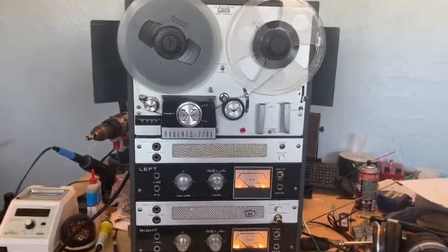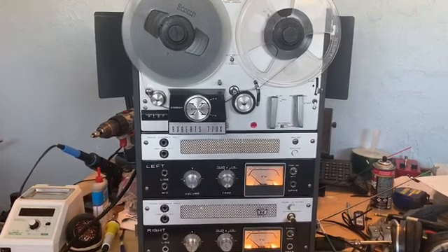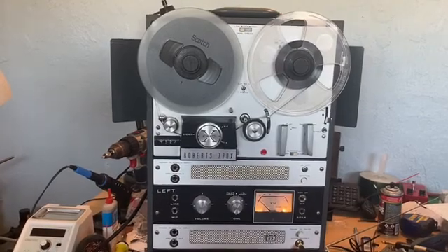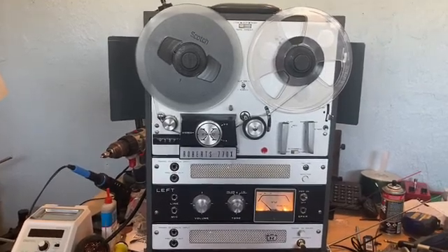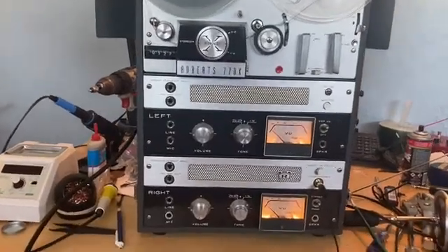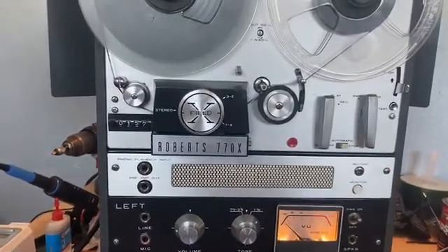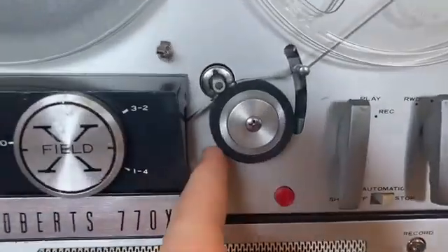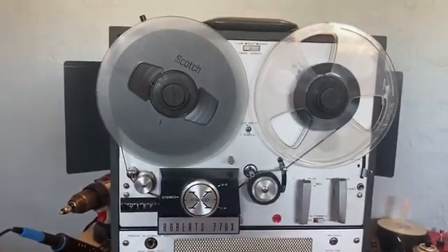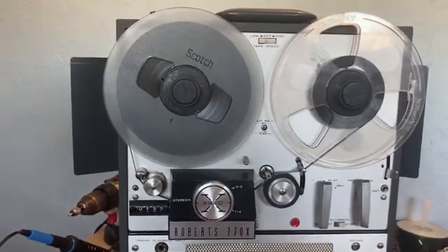Hello everybody. This is probably going to be my last video talking about my Roberts 770X reel to reel. I've taken it apart and changed out the electrolytic capacitors, cleaned the potentiometers, and replaced this pinch roller here — the rubber part of it.